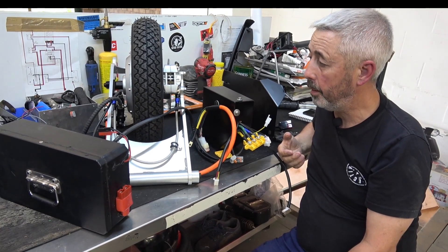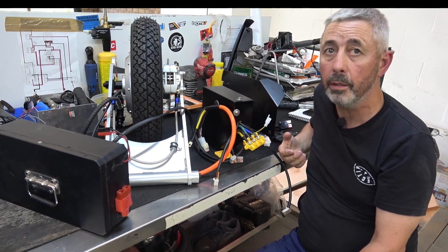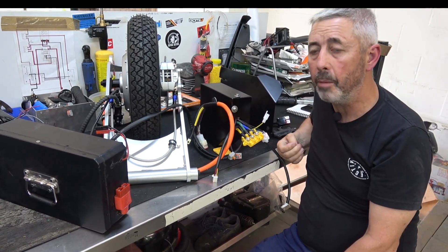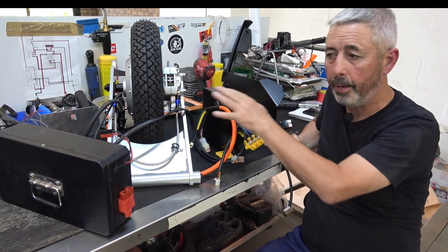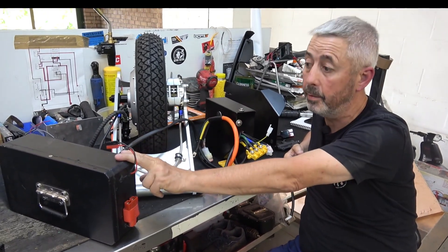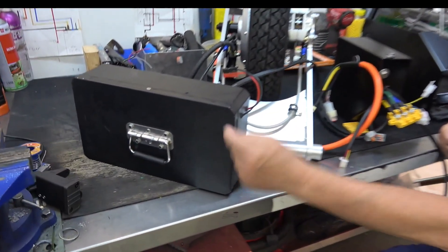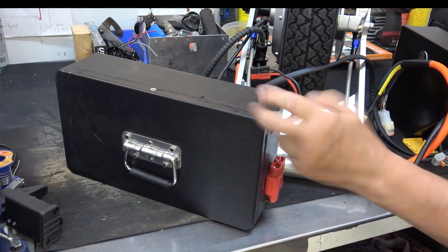That's where we are with it — still improving, still going with new ideas all the time, mostly tidying it up. I'm very happy with where it is. Whatever comes next will fit in these battery boxes — the three sizes we make will carry whatever comes next.